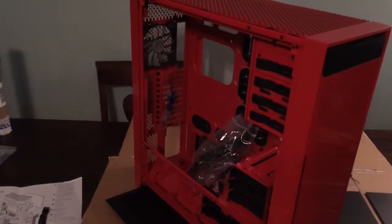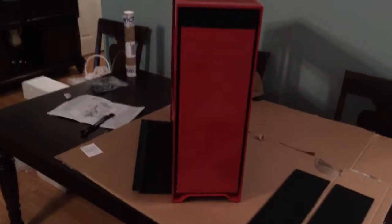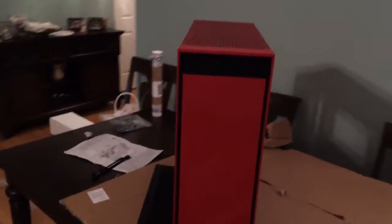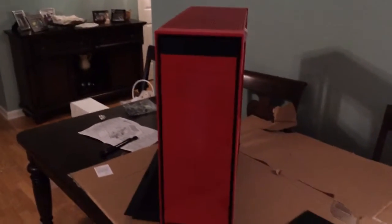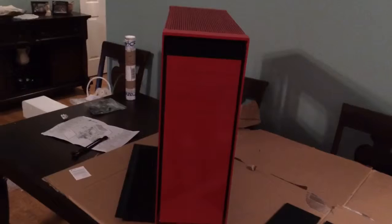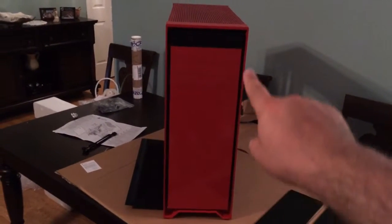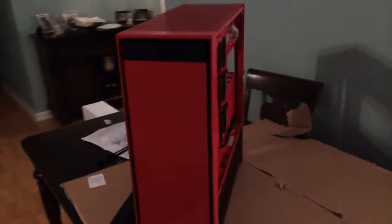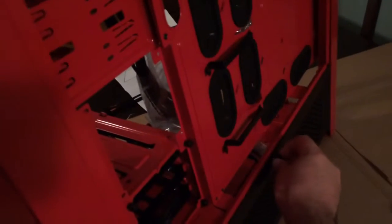The inside is nice and red, the front is red, except for that top piece which I wanted black. I wanted it to stay just like that so it kind of looks like it has a rim.